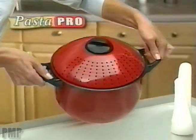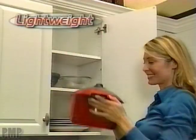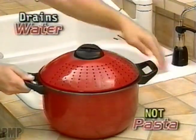Introducing Pasta Pro Cooker, the spill-free way to cook, drain, and serve perfect pasta. Pasta Pro is lightweight, fits any stovetop, and drains the water, not your pasta.